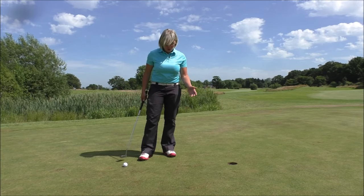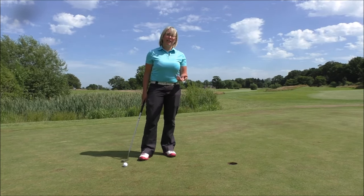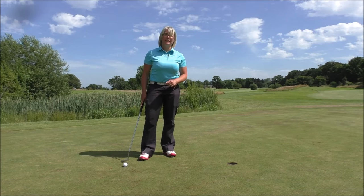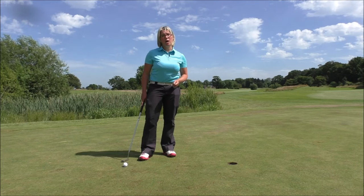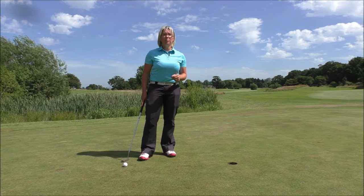This type of length of putt — the sort of three to four foot — where you know you should make it but it's quite easy to miss. You feel a lot of pressure on these, especially if it is for par, so it's really important to have a good mindset.